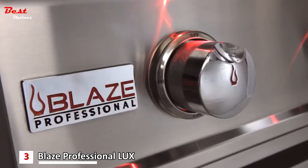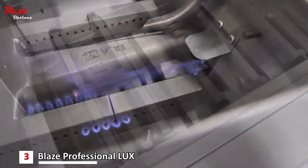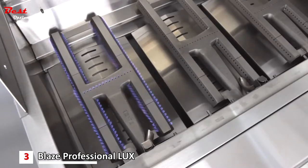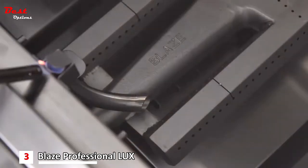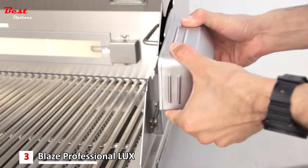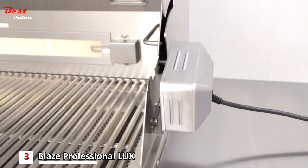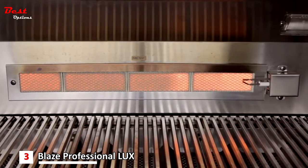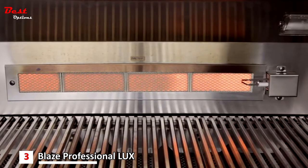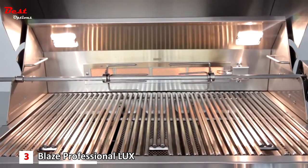The burners are easily ignited with push and turn flamethrower style ignition, and for secondary ignition, each burner has its own dedicated flash tube. The Blaze Professional comes with a rotisserie kit with an included waterproof rotisserie motor. The included rear infrared burner delivers 10,000 BTUs of heat, providing an incredible outer crust to any food you choose to rotisserie.